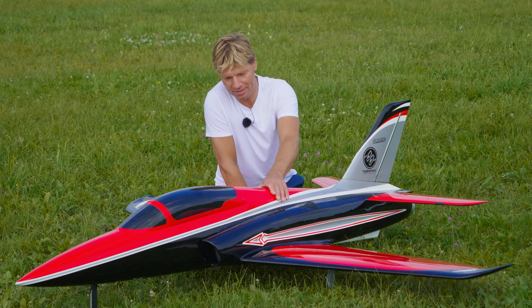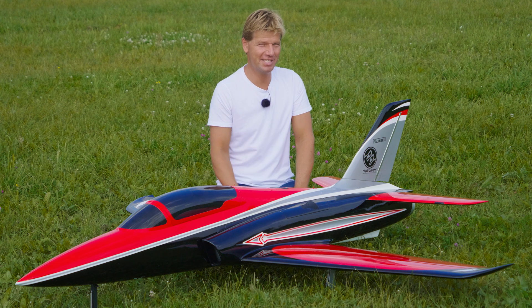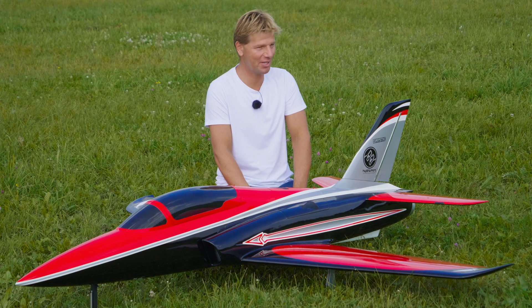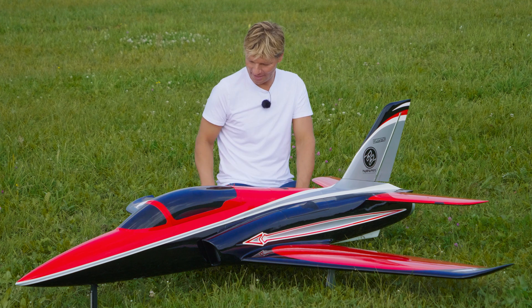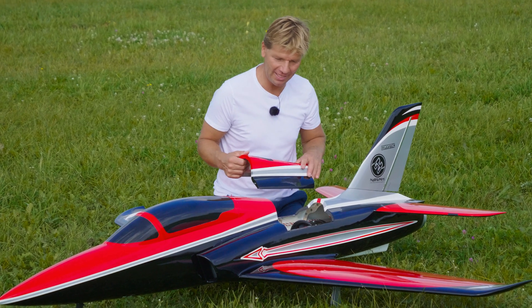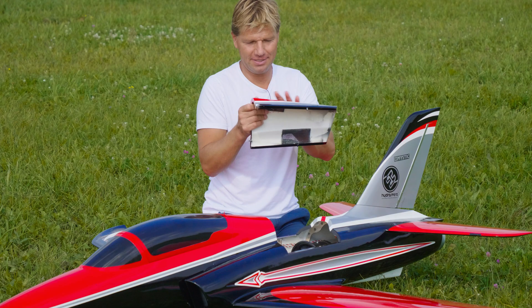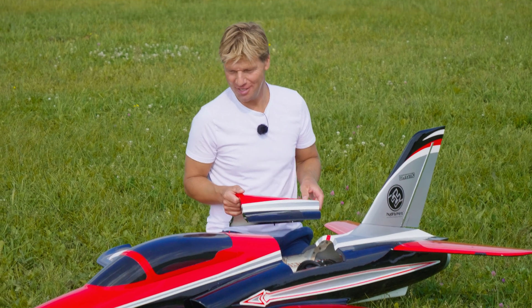The 110 will go to a smaller jet, maybe a 1.7 or 1.8 meter, 9 kilo jet. Maybe I'll drop it into the Blackhorse Viper just to see how it flies with this power, and the 130 stays in the Odyssey. One important thing — cheater holes: when you're installing the EDF drive in a jet-designed plane like the Odyssey with small intake holes, it's very important to put cheater holes. I have three on the top with a kind of net printed on the 3D printer, and two on the bottom with a very tight net to avoid getting debris into the rotor. This gives the EDF enough air to suck and push, so this is important.